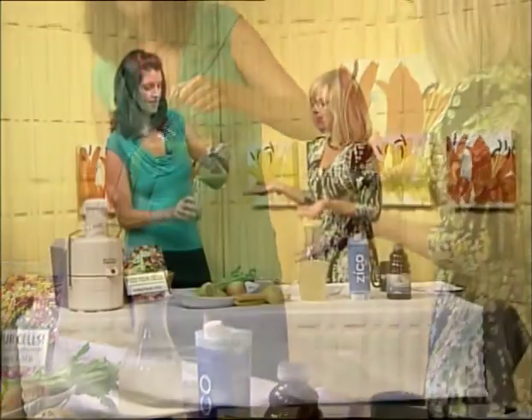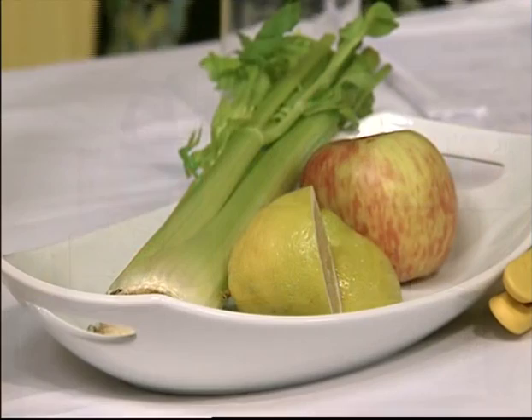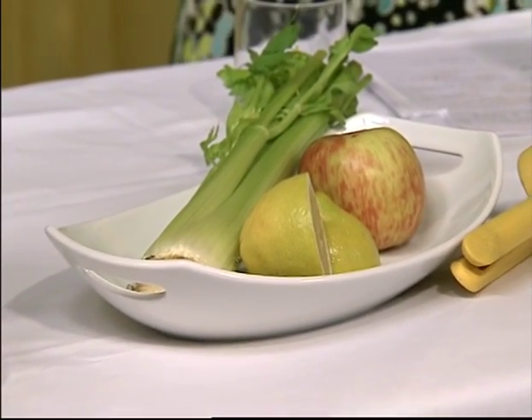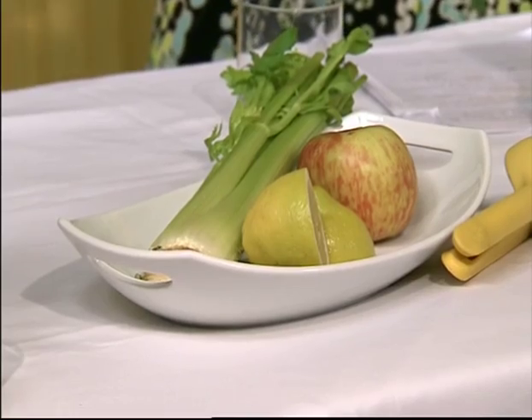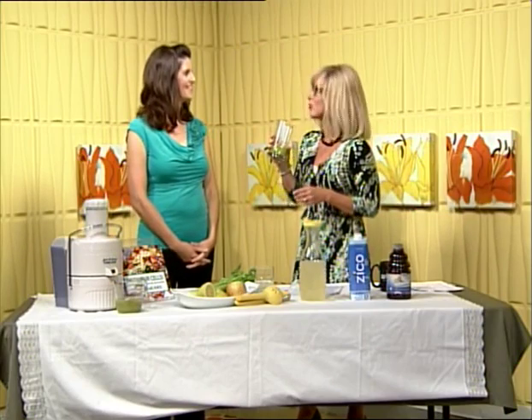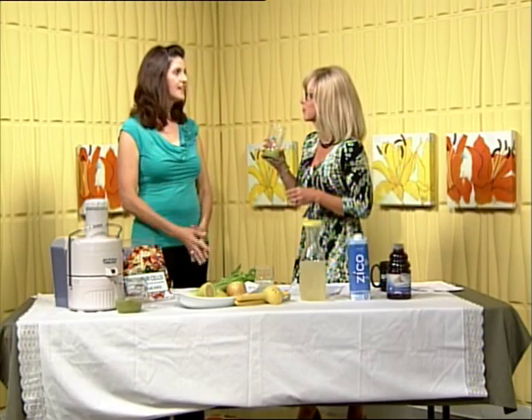It's so simple. But we are lazy — we do the grab and go, grab the Gatorade, grab the Powerade, and I can imagine just the amount of calories we're taking in when we don't need to. Let me taste this. That's really good — it's refreshing, very good. And just over a little ice.